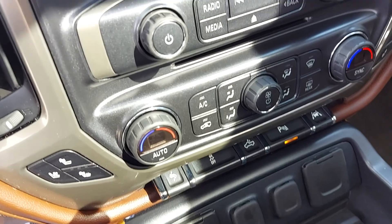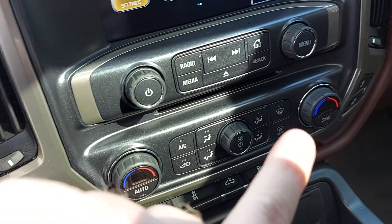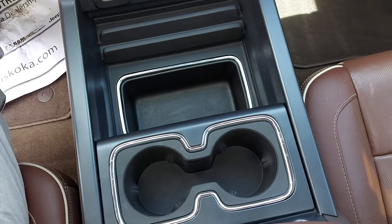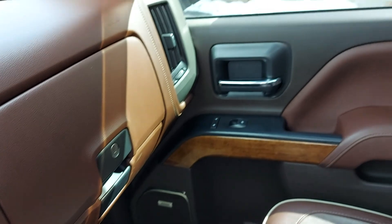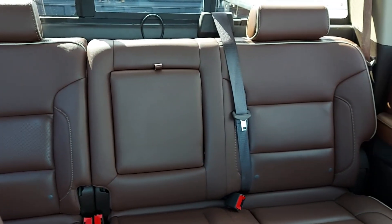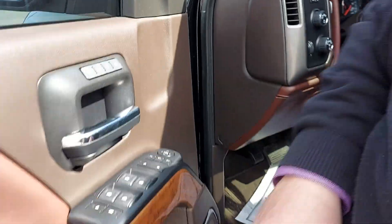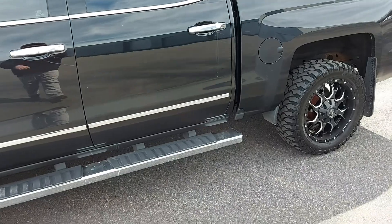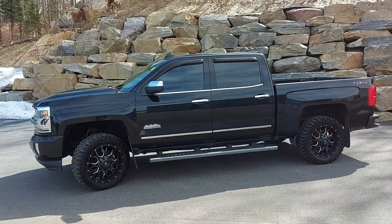Of course your heated and ventilated seats right here for driver and your passenger. So if you have any other questions about this 2018 Silverado High Country, let me know — look forward to helping you out. Thanks Josh, thanks for watching, we'll talk to you soon!